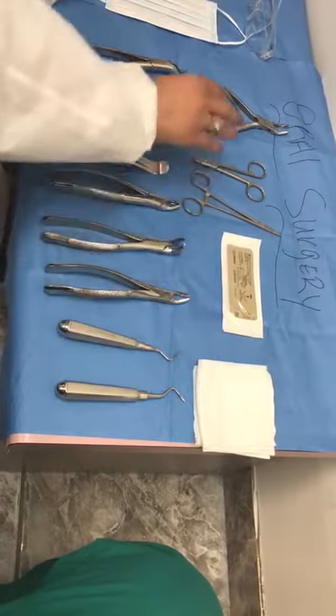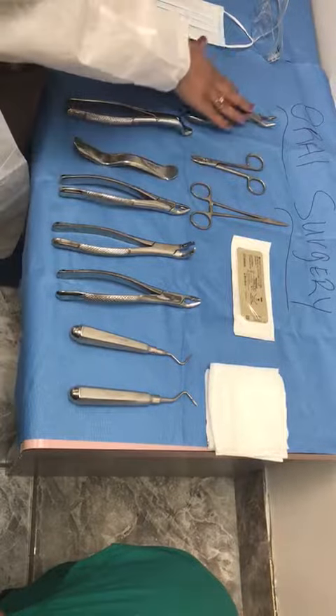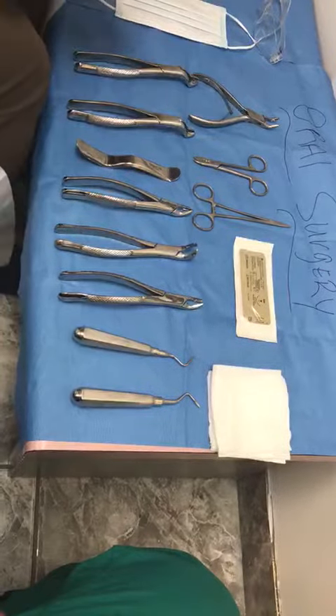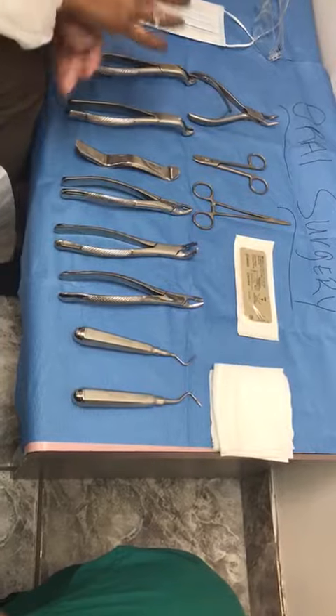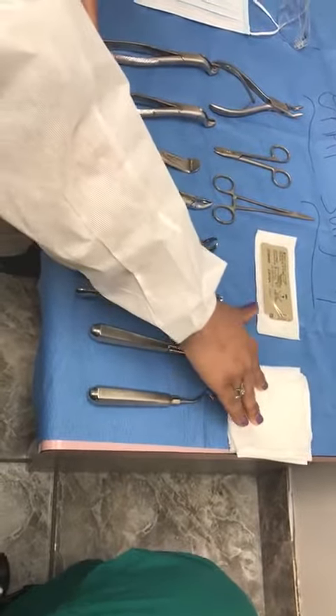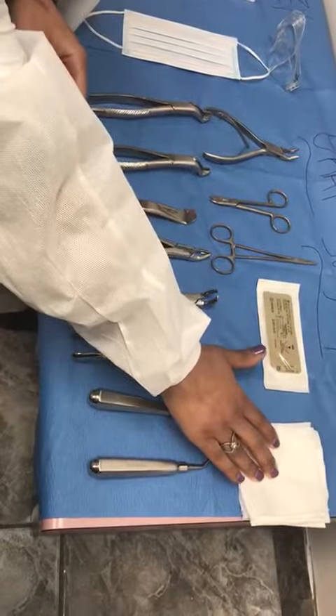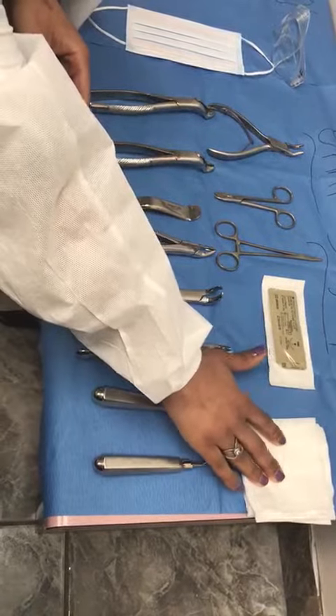This tutorial is on an oral surgery setup, basically identifying different types of oral surgery instruments. Here is a 4x4 gauze — we use this to put in the patient's mouth, towards the back of the throat, so when they are extracting teeth they won't swallow the tooth.